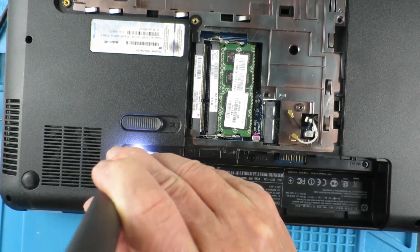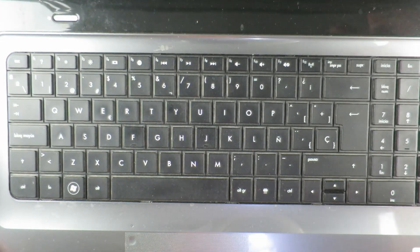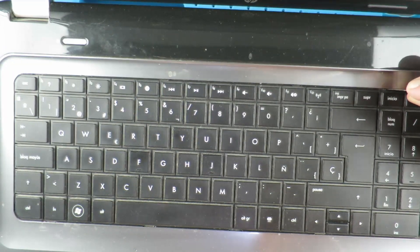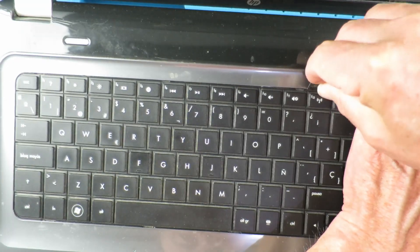Followed by all the remaining screws in the base. Next, flip the laptop over and remove the keyboard, remembering that there's a ribbon cable underneath it, so take care.